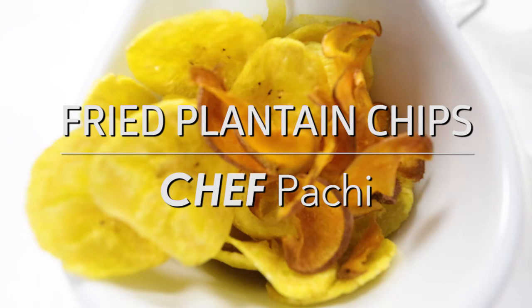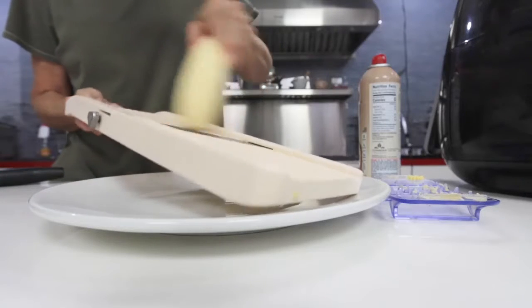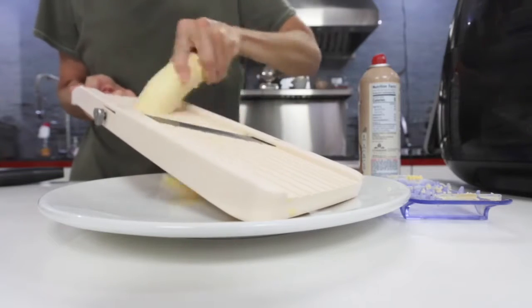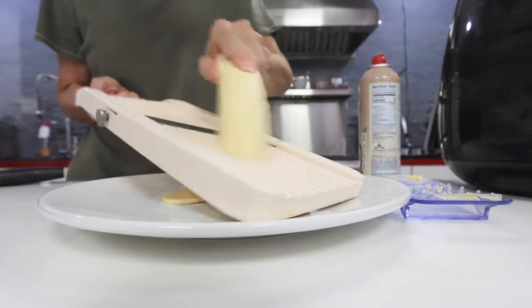Fried plantain chips, super simple to make. Grab a plantain, peel it, pass it through a mandolin, slice it and place them into the oil.